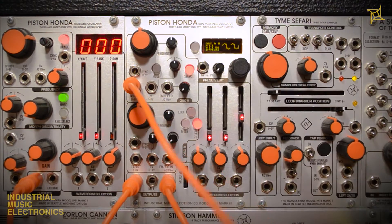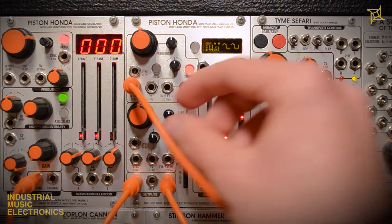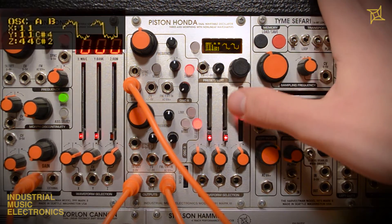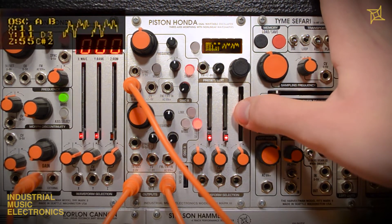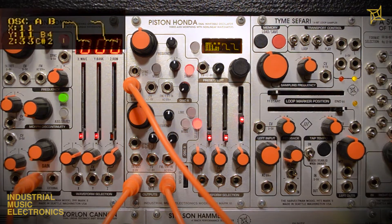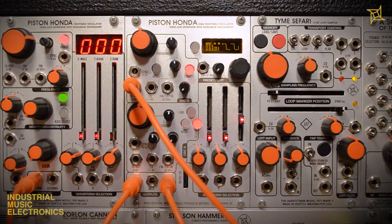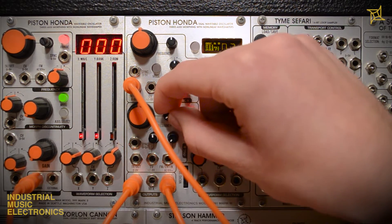Here we are sending a sequence from the Stilson Hammer into the volt per octave of oscillator A. As expected, when the VCA for oscillator B is open, we will hear a steady tone. At the moment, the waveforms are the only linked portion of the two oscillators. The link button will reroute pitch control of oscillator B to the oscillator A coarse tune and volt per octave input. Now that the link button is pressed, notice the unison effect between the two oscillators. This is due to the oscillator B fine tune control remaining active.